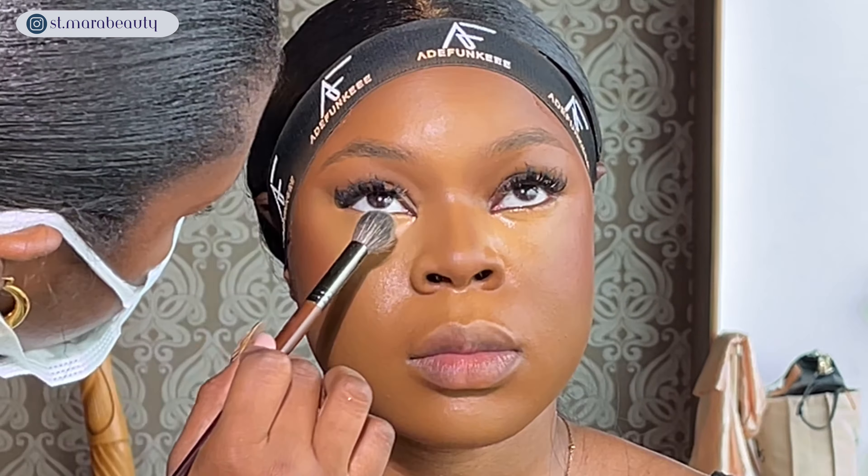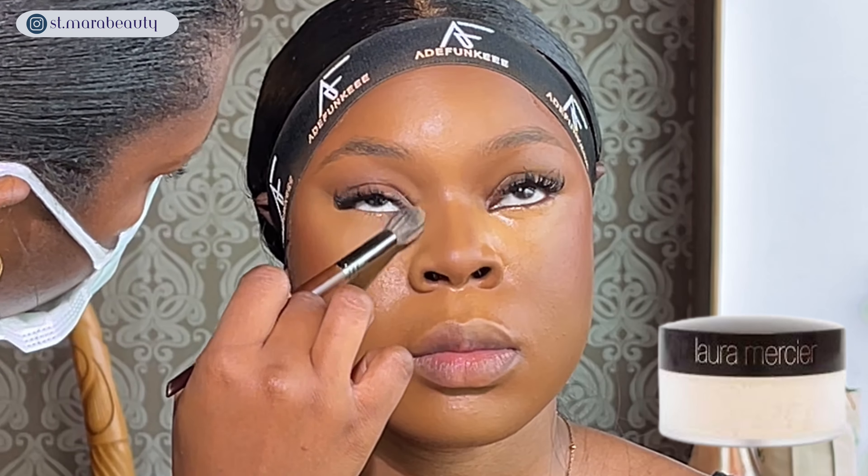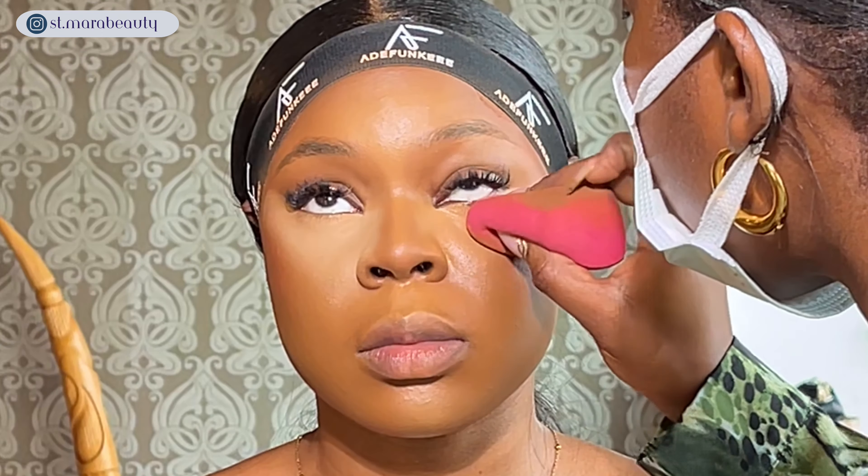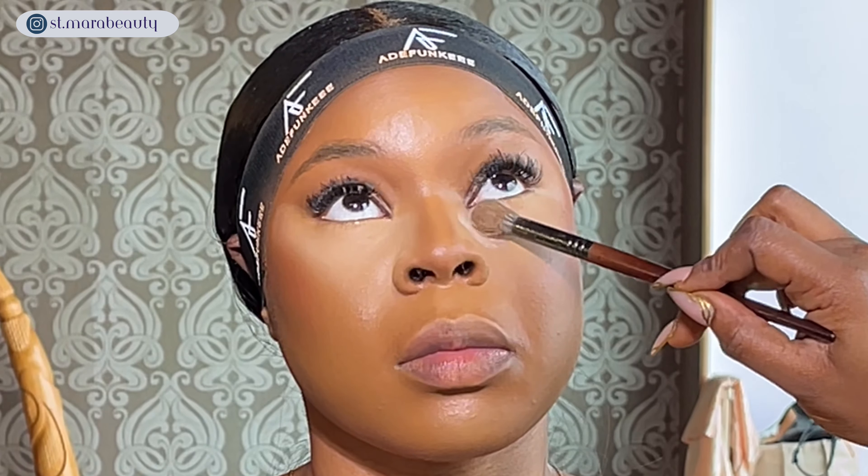I'm blending out any creases under the eyes before going in with my setting powder from Laura Mercier — the translucent one. I set the under-eye area first before baking, which is very important because I don't want any creases or splotches. I'm repeating the same step on the other eye: set first, then go in with more powder to bake.